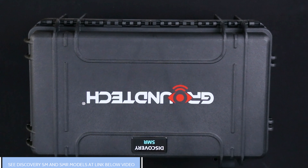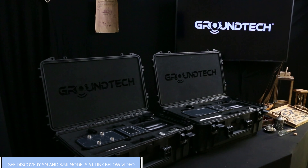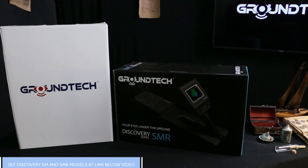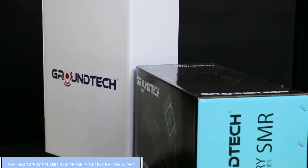Hello to everyone. Today we will take you on a pleasant journey into the technological world of Discovery detectors. Discovery products are highly innovative and successful detectors, and we will be providing a detailed overview of these designs in this video.